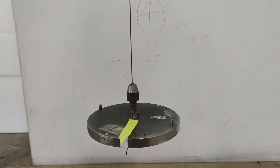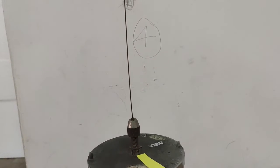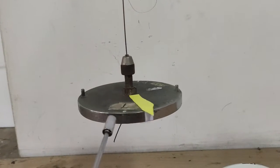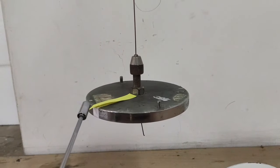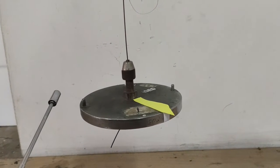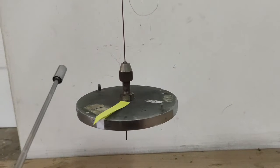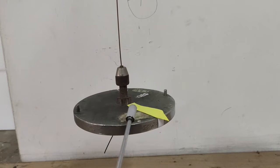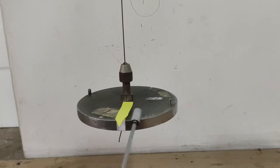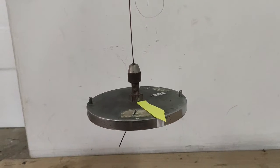Here is how to count an oscillation. Starting from the reference point at center, the point moves to the left, then comes back to the right to the same distance, and returns to center. This completes one oscillation: center to left, then center, then right, and back to center.